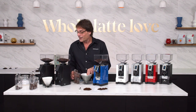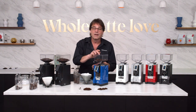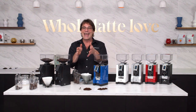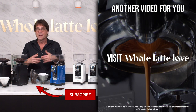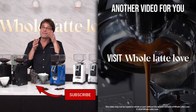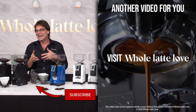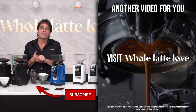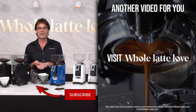Those are the Eureka Mignon grinders — the Filtro, the Crono, and the BrewPro. I do love answering questions, so if you have any questions on these grinders or anything coffee and espresso, use the comments — I'd be more than happy to give you a detailed answer. If you like this stuff and you haven't subscribed to the channel, please do. We'll see you back here for more on the best of everything coffee, brought to you by Whole Latte Love.